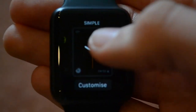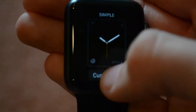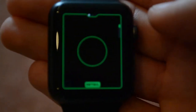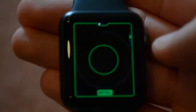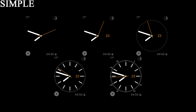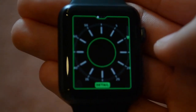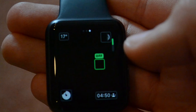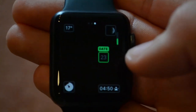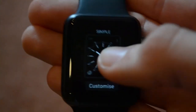Then we have the simple watch face, which is actually quite beautiful. It's not as simple as you think — you can have either no marks for your hours and minutes, or minute marks, or more minute marks, or more prominent minute marks. Then there are four complications and one little switch which can show you the date, but not the day, just the date. Quite beautiful — check out the pictures.